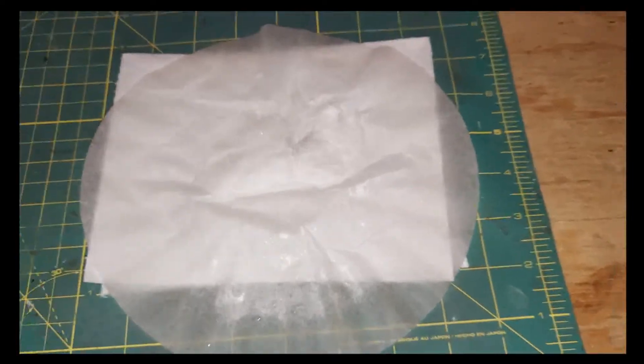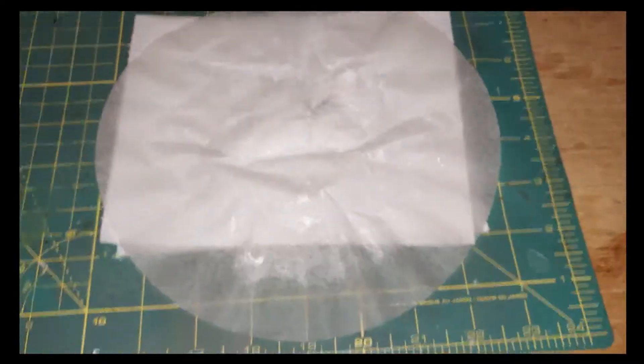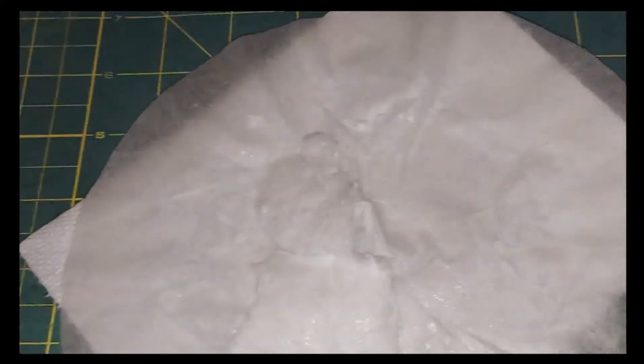We started with a piece of pink chalk and muriatic acid (hydrochloric acid) from the hardware store, and here we have our calcium chloride. It's not completely dry yet but you can see it crystallized. We'll dry it up, and eventually when I do the chloroform experiment we'll use this to purify it.